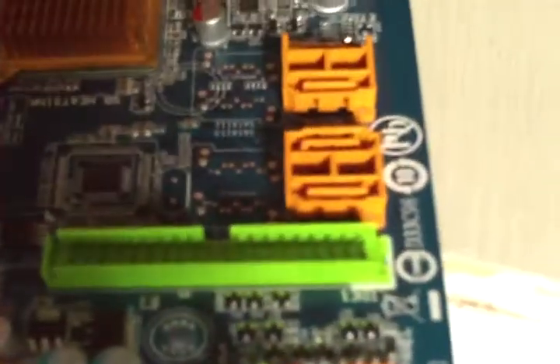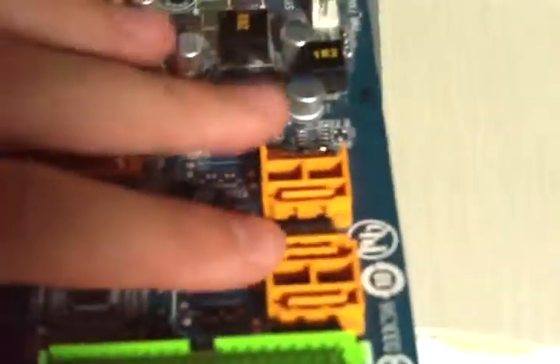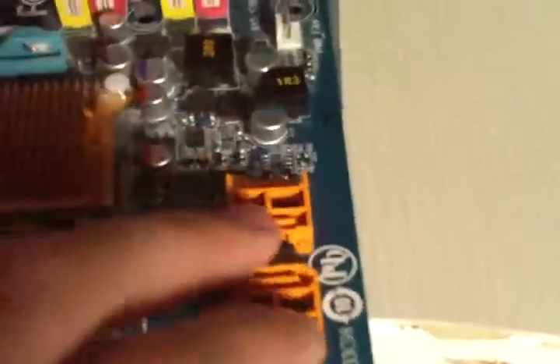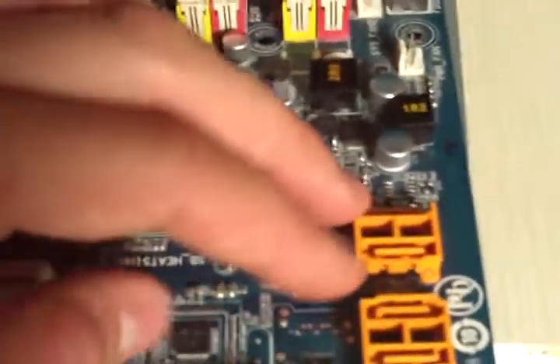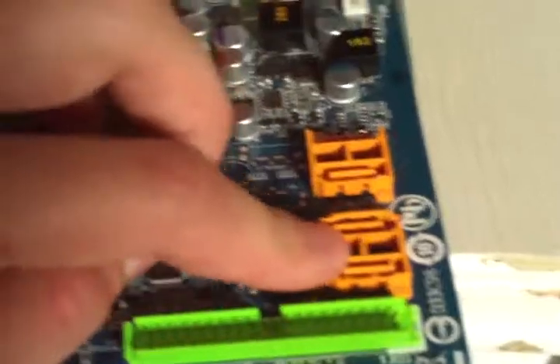You have one IDE port in case you have an IDE CD-ROM, DVD-ROM, or hard drive you want to plug in — it's not SATA. There are 4 SATA ports here, but they are a bit in the way if you plug a lot of cards. They break really easily — they've been really cheap on plastic here.